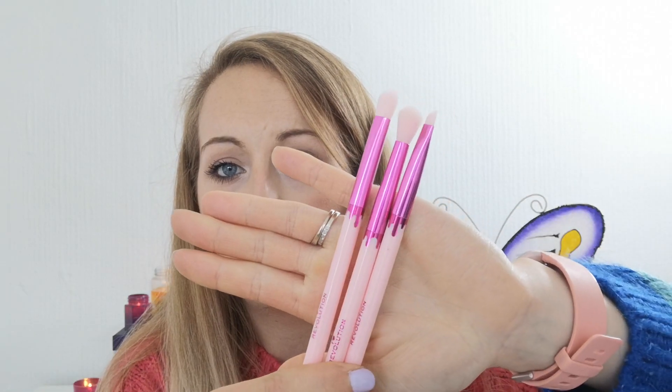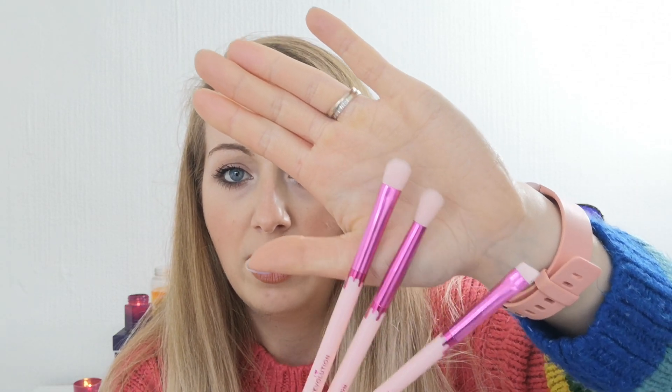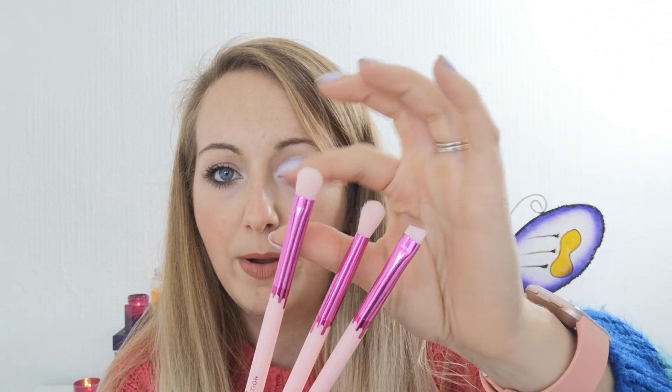Next we've got three brushes. They're quite nice but they feel a bit childlike for me personally — they've got little drips and 'I Heart Revolution' on them. You've got a pointed one, a more tapered fluffy one in the middle, and a denser one. They are full size, which is really good. We haven't seen brushes in previous years' chocolate vaults, which were all makeup products at the same price point. I'd say these are maybe £6 for the three, bringing us to around £26 so far.